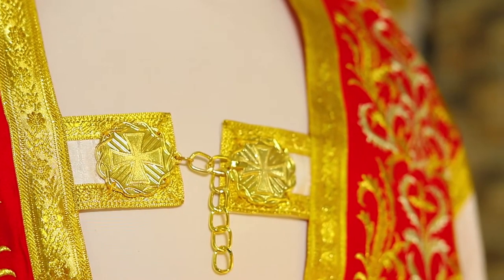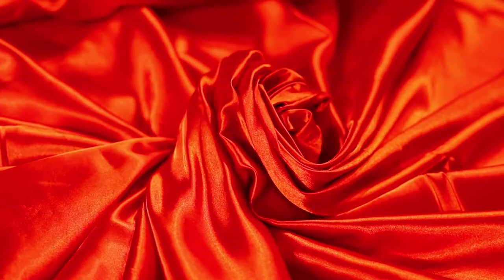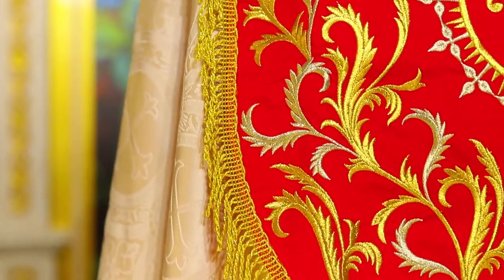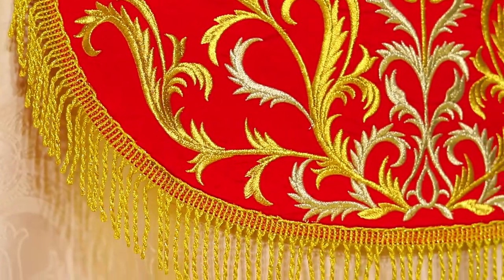It closes with a metal clasp or morse. Of course it is lined with a satin lining, or it may be without a lining. The beautiful fringe on the hood is matched by the beautiful fringe on the stole.